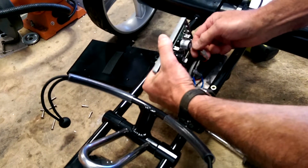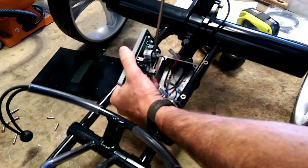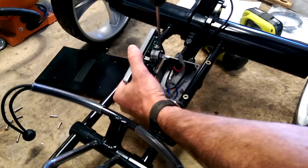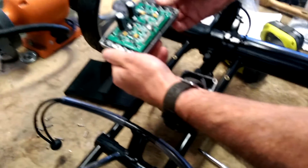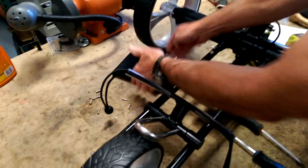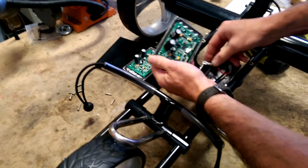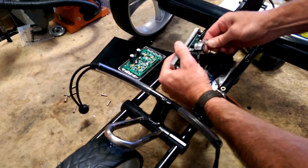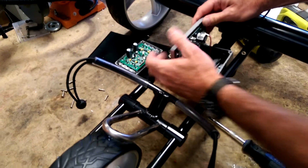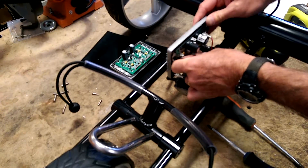I'll pull them all off. If you can't get them off easily, you can use a screwdriver to just pry them up a little bit gently and then they should come off. That's the old control card. I'm going to set it like that so I can remember the orientation because the wires will be in the same position. Here's the new card — you can start anywhere you want. I'm going to plug in the left motor first and then plug in the data cable.